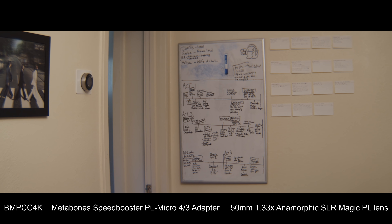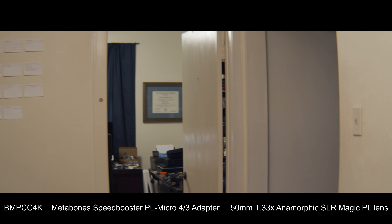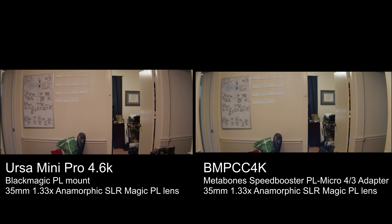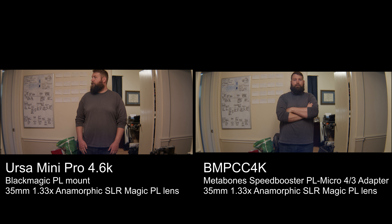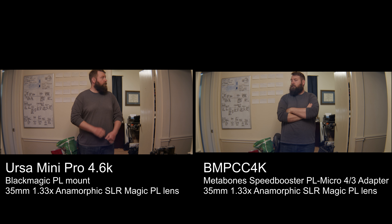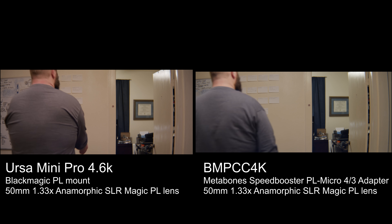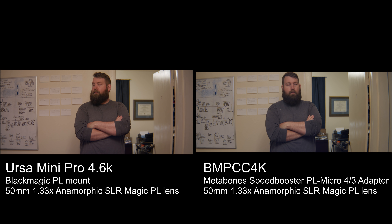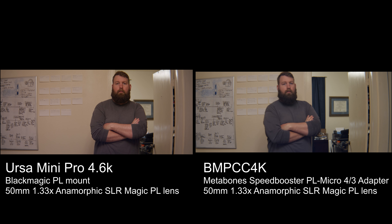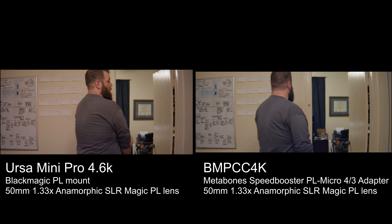Now jumping to the Pocket 4K with the 50mm and speed booster — almost an identical field of view. The vertical field of view shrinks very slightly and the horizontal field of view is just a tad wider. This is actually very exciting because it essentially makes this a very good A and B camera combination. You can use the same PL lenses on both the Pocket 4K and the Ursa Mini Pro and get essentially the same results, switching between the two without worrying about much difference. Here's a side-by-side comparison: Ursa Mini Pro on the left, Pocket 4K on the right, with the 35mm lens on both cameras.